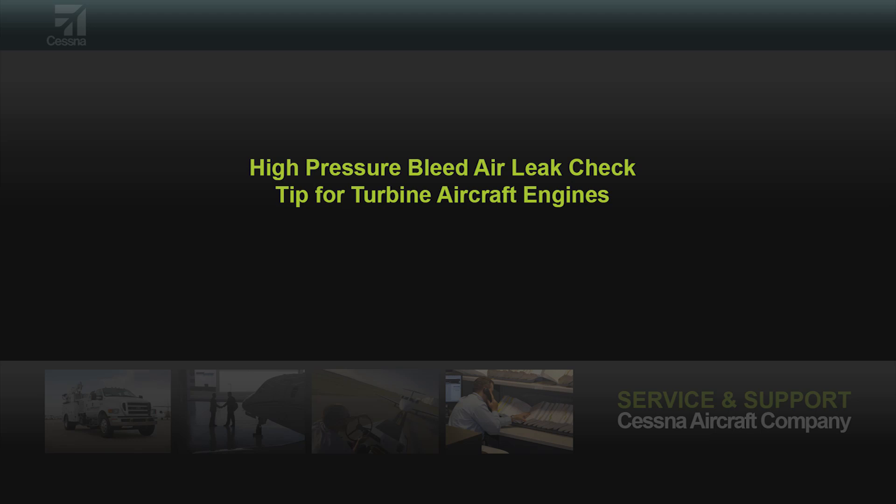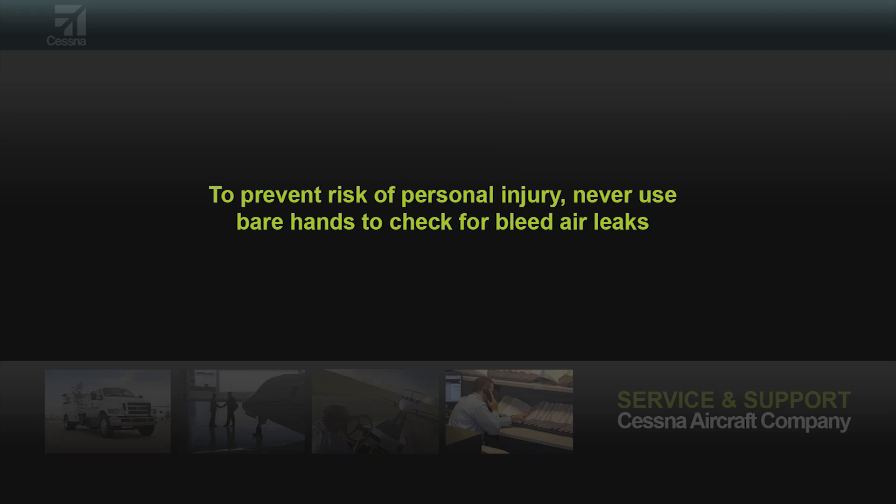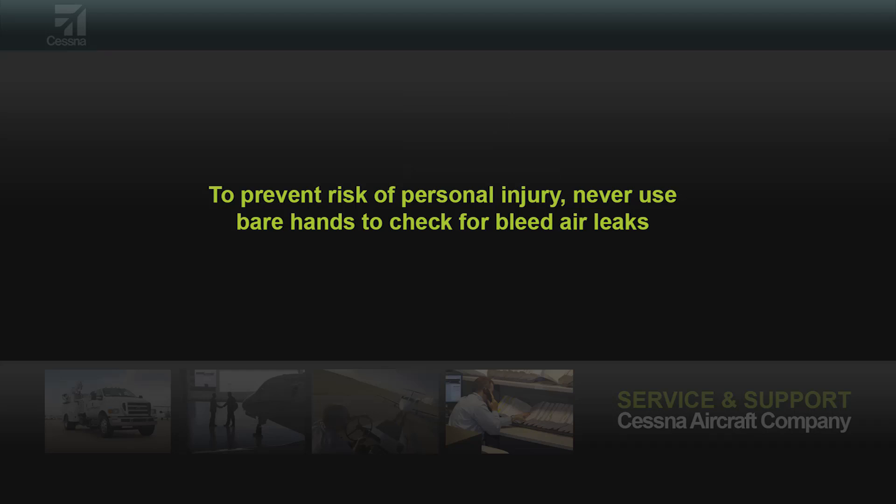This video will show how to safely check for air leaks at high-pressure bleed air couplings. High-pressure bleed air temperatures easily reach several hundred degrees Fahrenheit. To prevent risk of personal injury, never use bare hands to check for bleed air leaks.